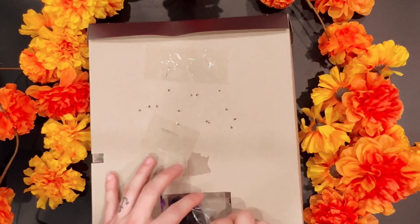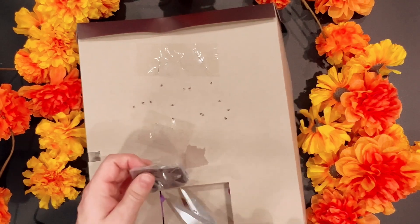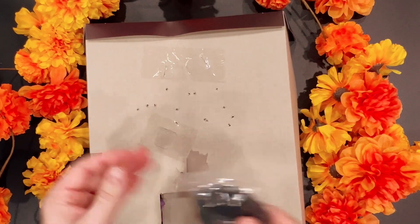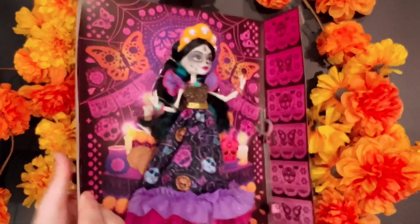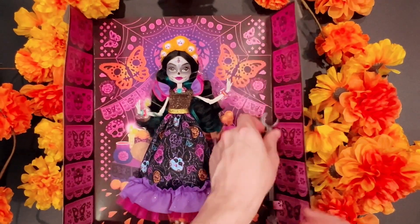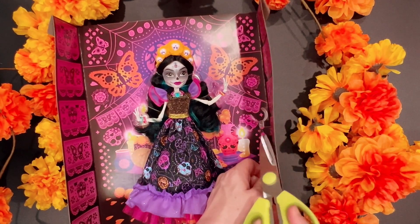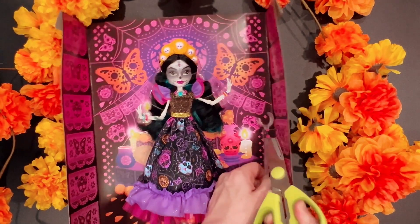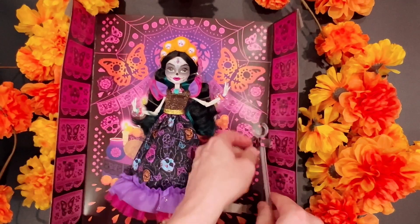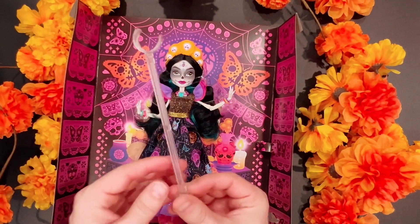The stand is back here — well, part of the stand is back here at least. There we go, there's part of the stand. This is similar to the Claudine stand, which I already have a video of.